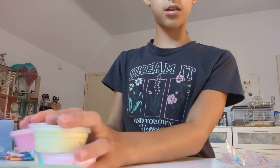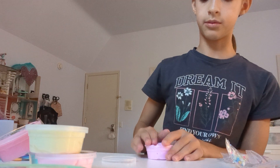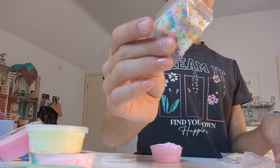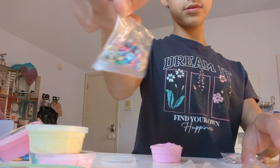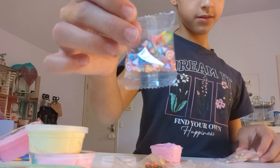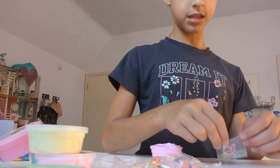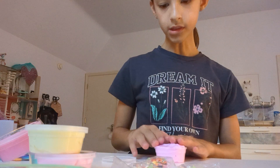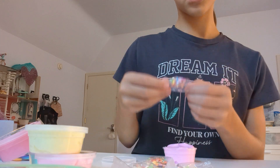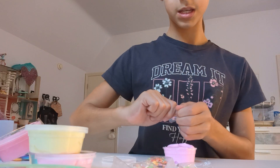So we'll start decorating — how about this baby pink one? These are our charm options: these stars, these cute animals, these cute little fruits, these hearts, these ones that look like confetti, and then sprinkles. I think this is giving hearts — I like the hearts for this one.